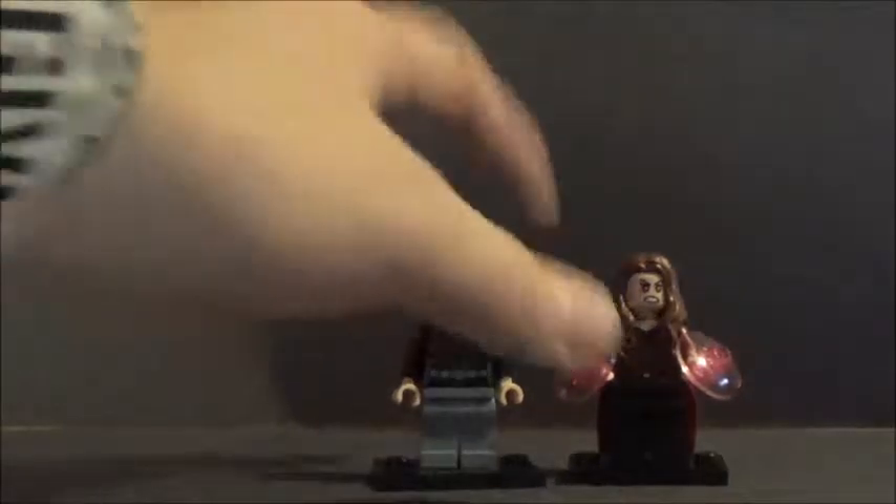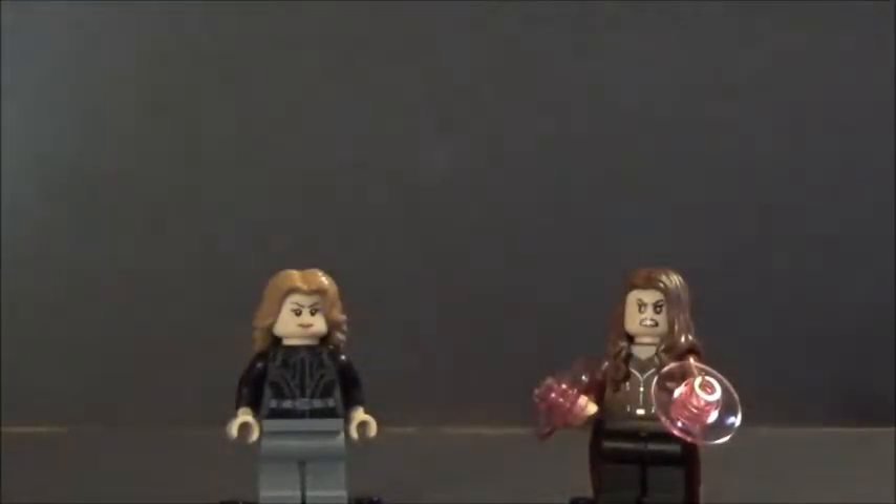Alright, so first are these two figures, which are Agent 13 and Scarlet Witch. I got the entire airport battle scene set, but I'm only showing you the figures that are going to be on my board. This is the new Scarlet Witch and the new Agent 13 — I haven't changed anything about them, and so this is all the spotlight they're going to be.